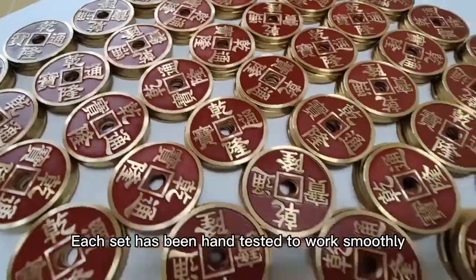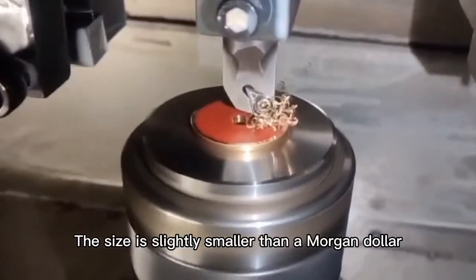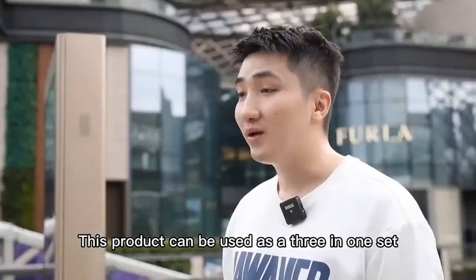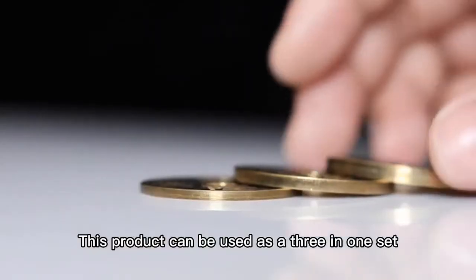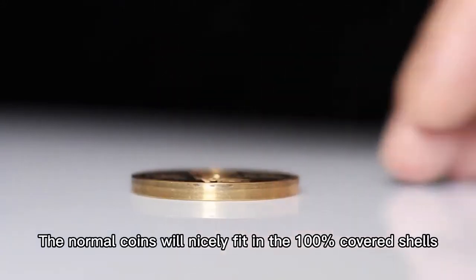Each set has been hand-tested to work smoothly. The size is slightly smaller than a Morgan dollar, therefore easier to palm. This product can be used as a five-in-one set. The normal coins will nicely fit in the 100% cover shells.